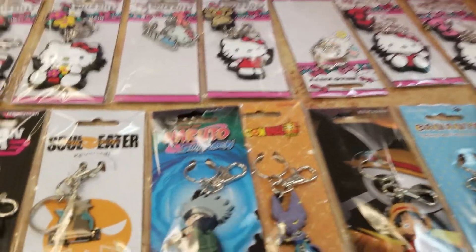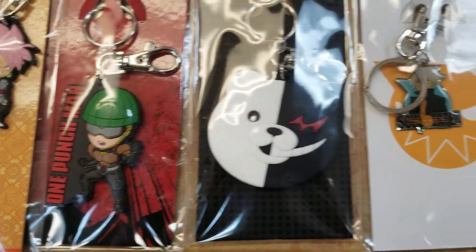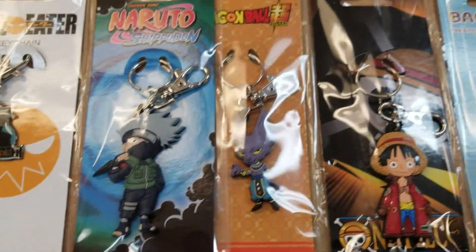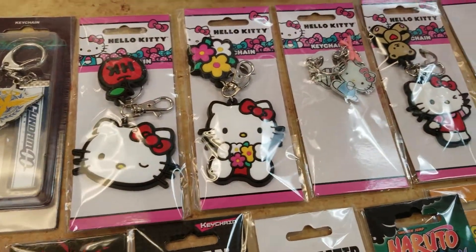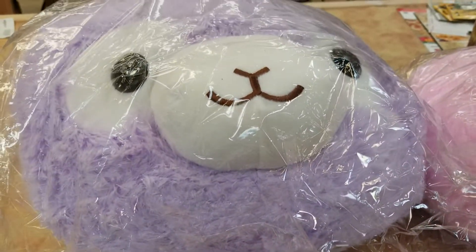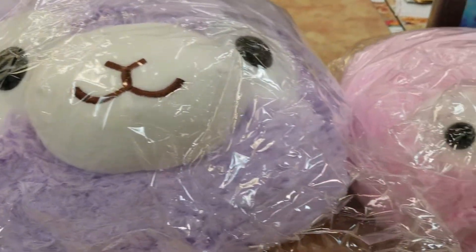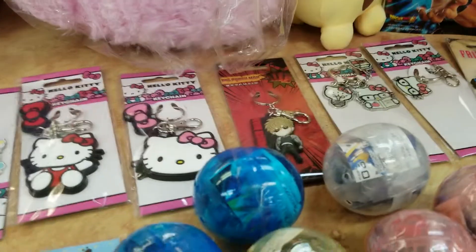It's con season, so getting ready for Katori Con. This is the only time of year we're really bringing a bunch of the key chains and things like that, so look for us at Katori Con — easily look it up. I think you have to pre-buy your ticket, so if you're interested, definitely do that. It's this Saturday.